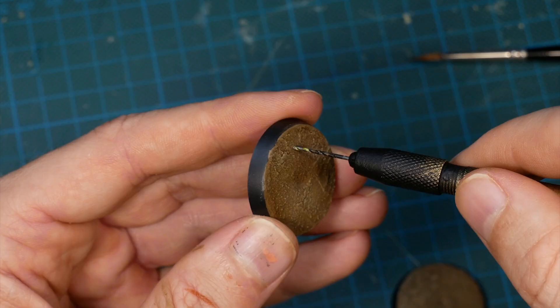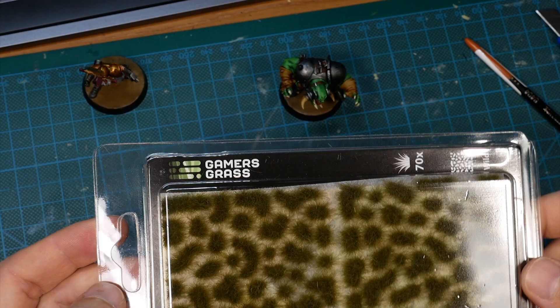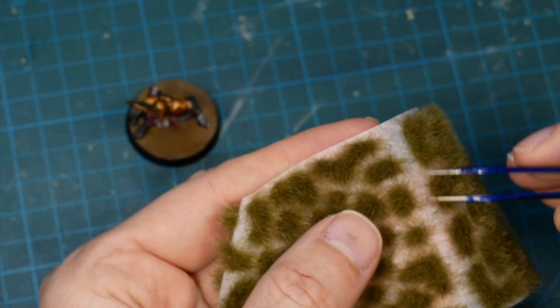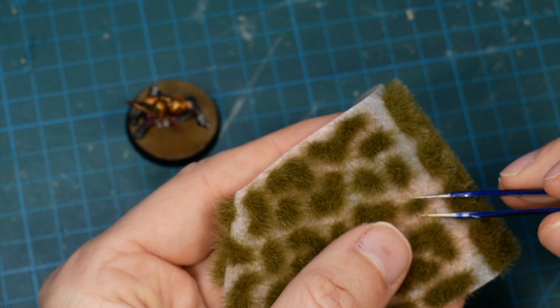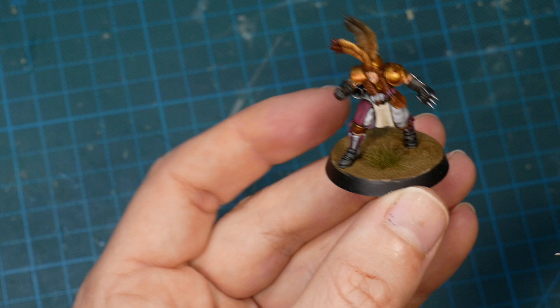Once that is done we need some holes in the base for our pins to go in and we can glue the mini in place. I want to add leftover spots of grass, and luckily there are pre-made tufts in different sizes, colors, and lengths available. These tufts can simply be picked off the transfer sheet and will stick to the base because they have glue on the underside. I always try to give the tufts a bit of a direction so they don't look too samey and I can add an individual touch.